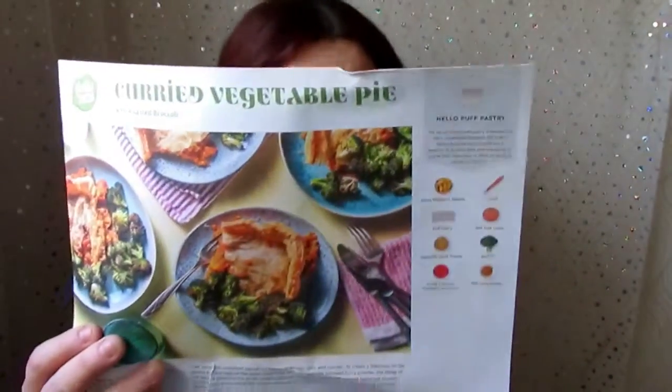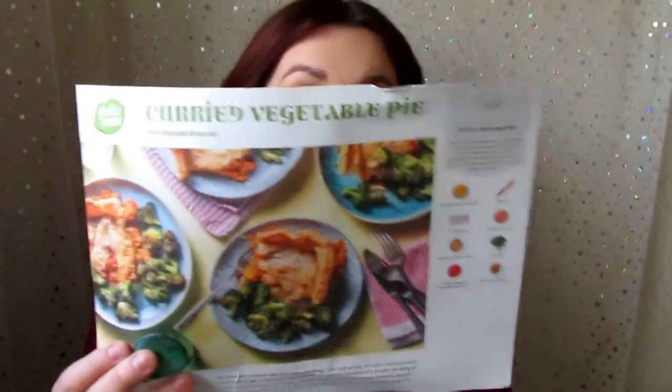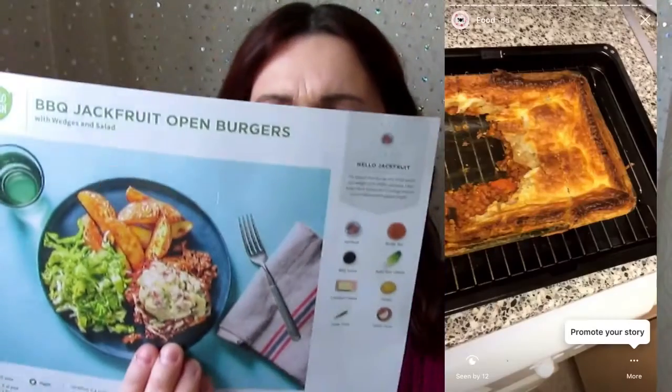My favourite recipe out of all of them was the curry pie — so good. I warmed it up the next day and it was really nice. They were all tasty, actually, but we weren't too keen on the jackfruit — it wasn't what we thought it was going to be. My partner is a fussy eater and he didn't like it at all. I was a bit underwhelmed given all the effort I put in. The chips and wedges were lovely though.